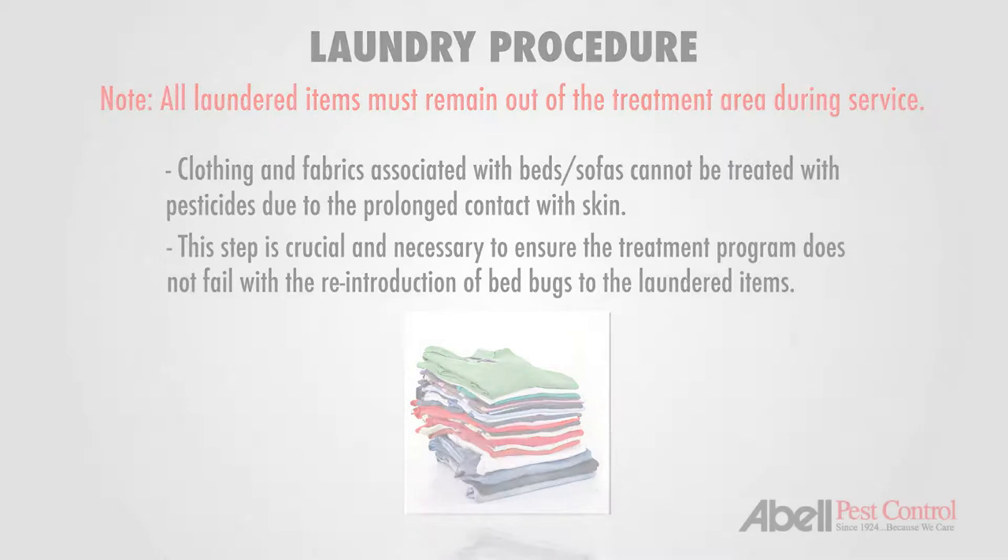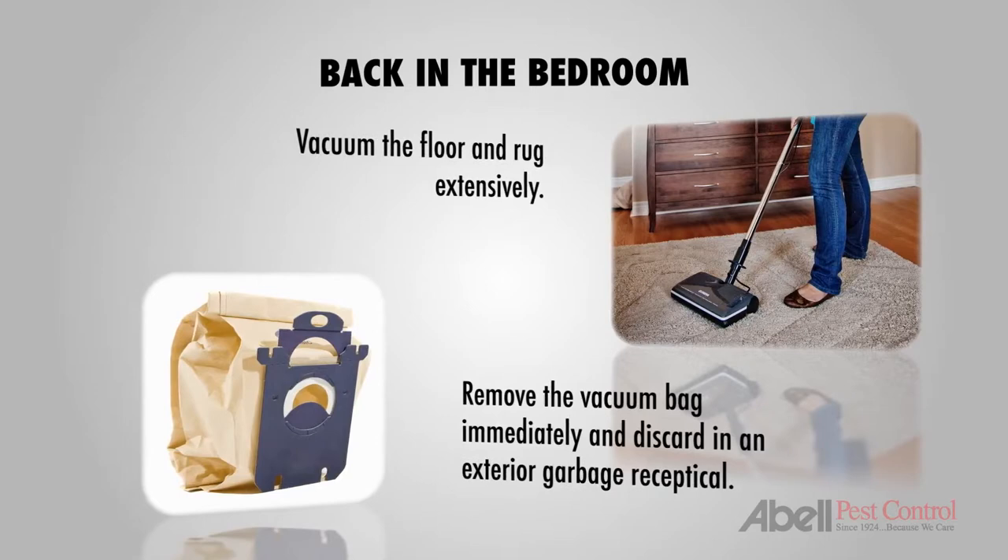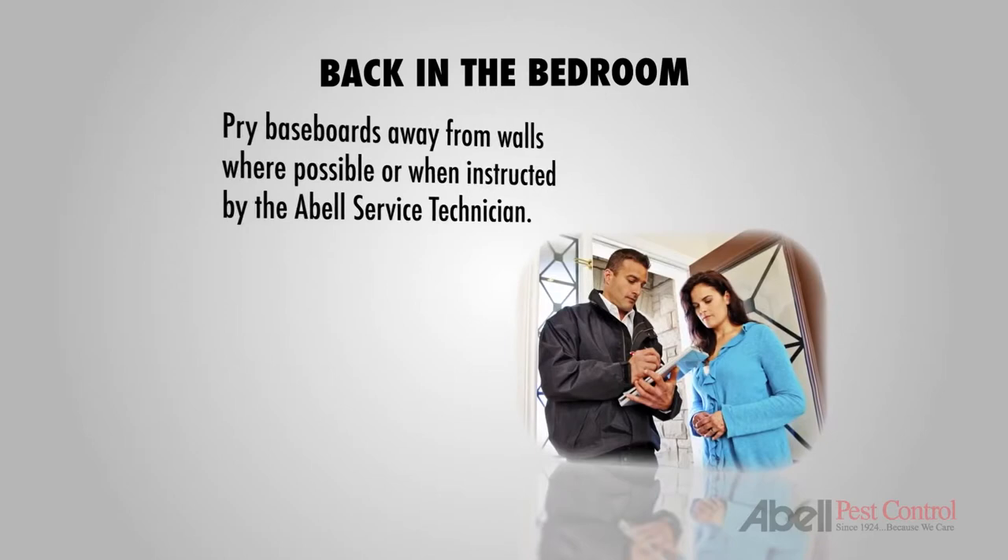Let's go back to the bedroom to vacuum the floor and rug extensively. Please make sure to remove the vacuum bag immediately and discard in an exterior garbage receptacle. Pry baseboards away from the walls where possible or when instructed by the ABLE service technician.